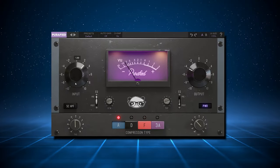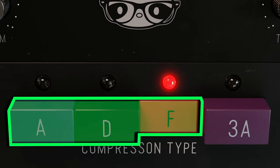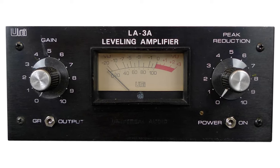What will happen if you put 4 compressors in one plugin and make it so easy to use that it is almost an insult? You probably will get something like the Purified VU Compressor. With this plugin you can choose between 4 emulated compressors: the first 3 are based on variations of the Urei 1176 compressor, and the 4th one is based on the Urei LA-3A optical compressor.